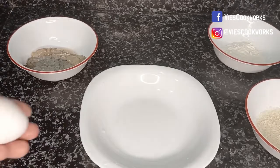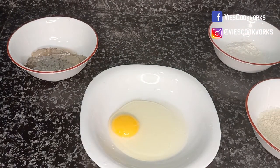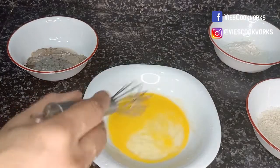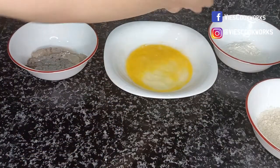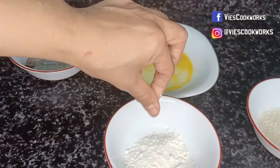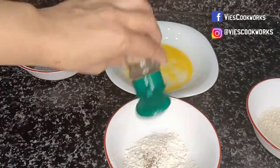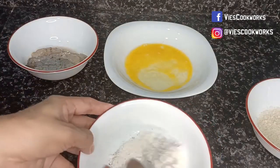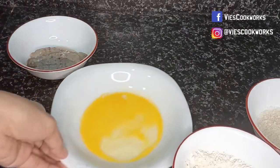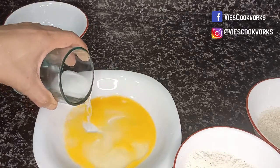Now let's crack the egg. Let's add salt and pepper. And the egg. Let's add water.